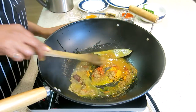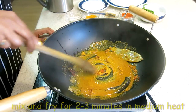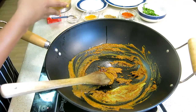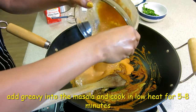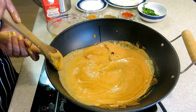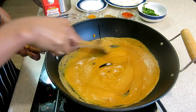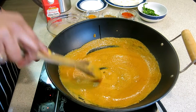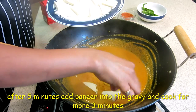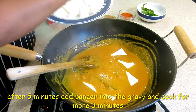Now we fry all the spices together. Now I add the onion-tomato gravy to the pan. We cook this gravy on slow heat. I am going to add all the paneer pieces. The paneer will also cook well with the masala.